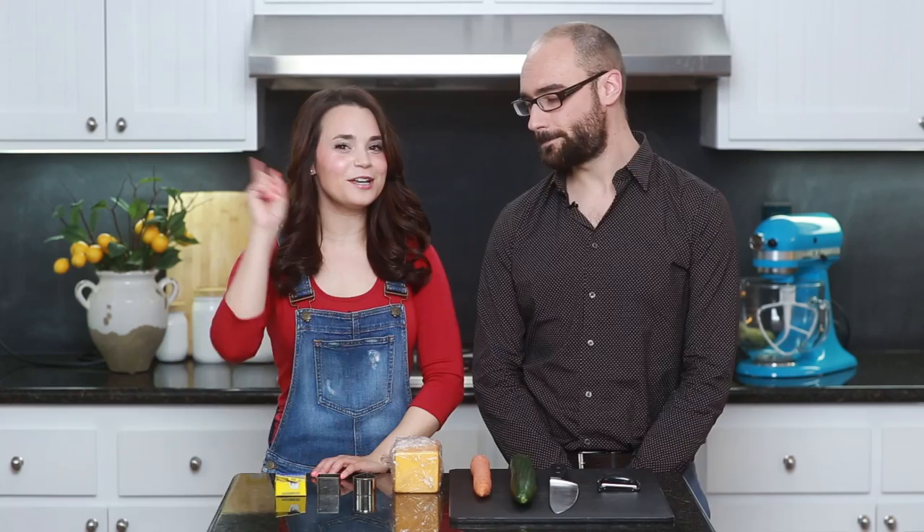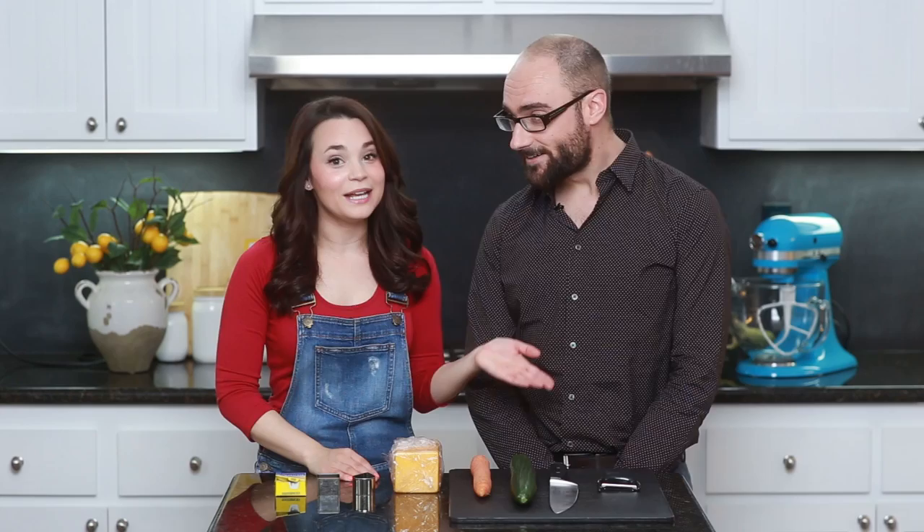To make the Veggie Fire Flowers, you will need some regular toothpicks, a square cookie cutter, a tear-shaped cookie cutter, a baby loaf of cheddar cheese — I'm using Tillamook because I love cheese from Oregon! You'll also need a cutting board, a carrot, a cucumber, a sharp knife, and a peeler for peeling the veggies.